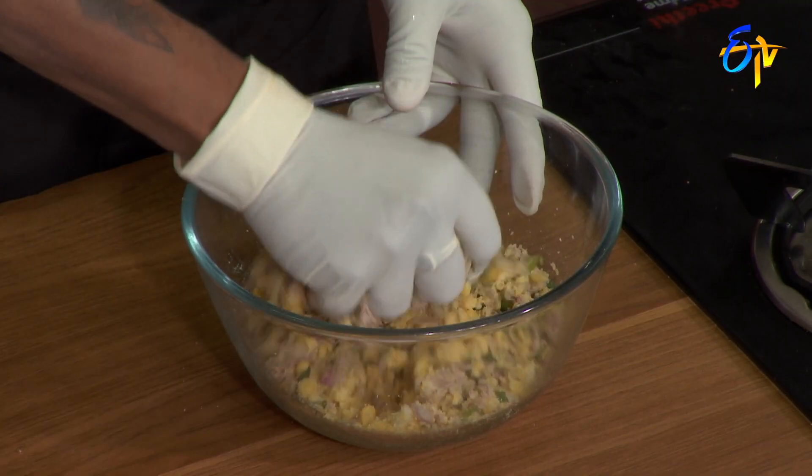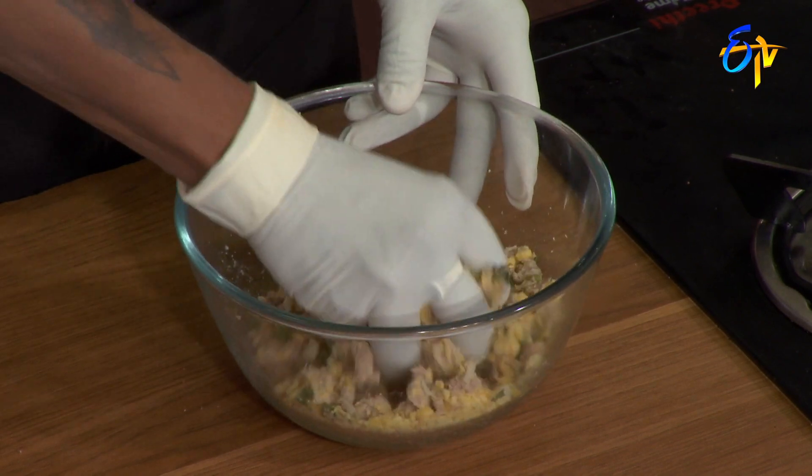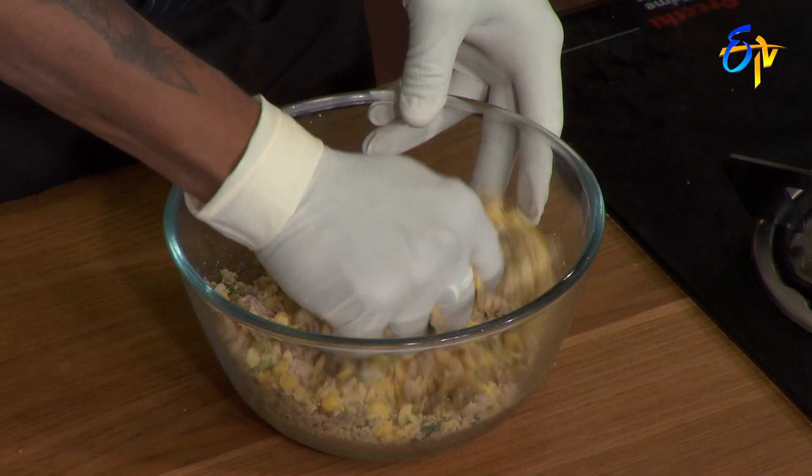You have to cut the mutton. I am not sure how to cut the pail. How do you cut the pail?